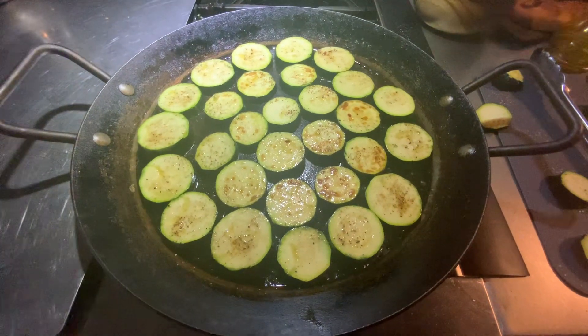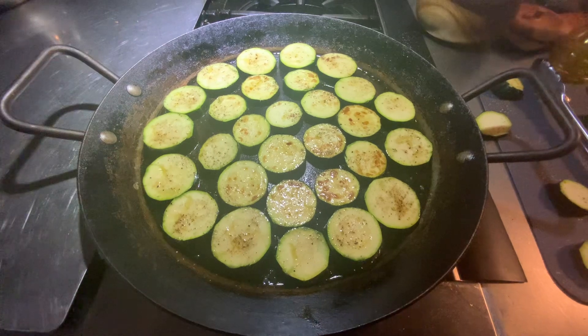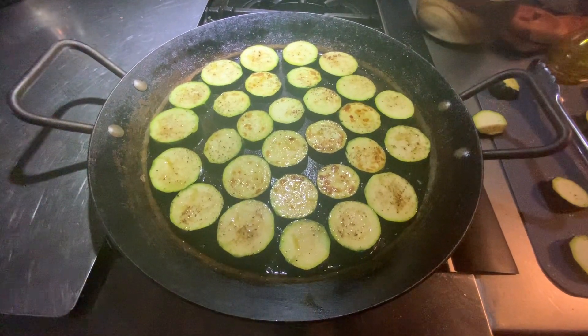So this is my zucchini for the week. I hope you like it — they're really delicious, sweet, and tender. And they go with everything. Have a great one. Like and subscribe. Ciao.